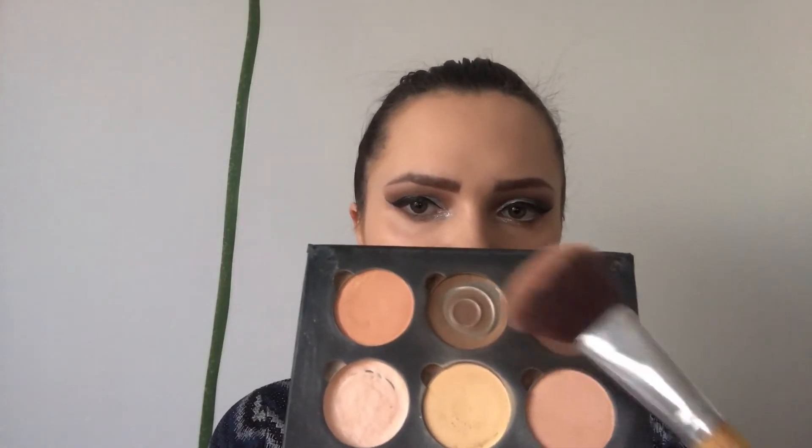Now I'll set my face with Rimmel Stay Matte Powder. For my contour, I'm mixing these two shades from the Anastasia Beverly Hills Contouring Palette.